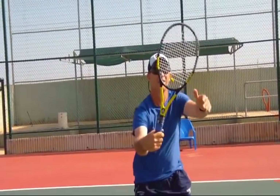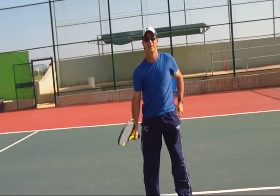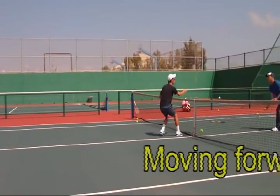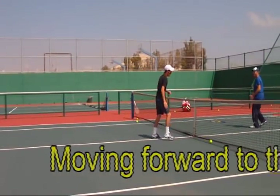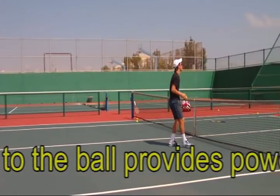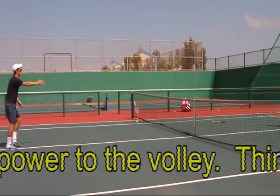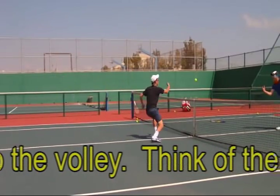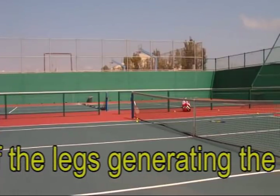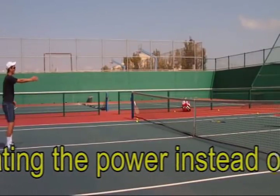Volley drill number one. Now let's do a drill just using your wrist in order to practice meeting the ball with a straight arm in front of you. Have a partner throw you three balls. You start on the service line and move forward to meet the ball each time. Get to the net by the third ball. Don't move your arm to the side or you won't have the power to get the ball over. Make sure you feel the ball in front of the body as far as possible.